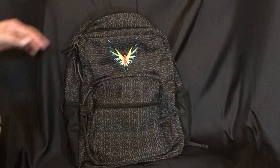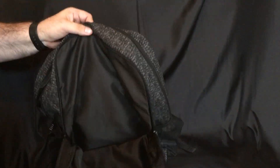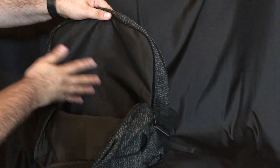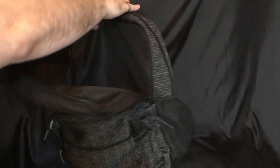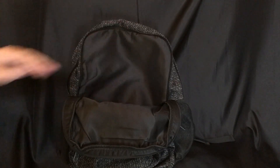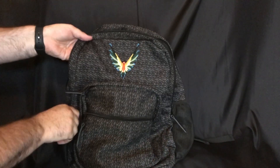Now the second compartment has a three-quarter zip opening and is nice and spacious — you could easily put a tablet, clothes, or anything in there. There is no logo or additional pocket inside, just open space. If you're using this for travel you'll have a lot of room between just these two compartments. I'm actually going to be traveling soon and I'm really excited I got this bag in time.